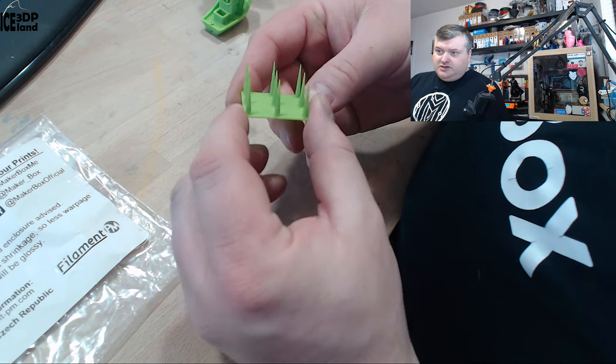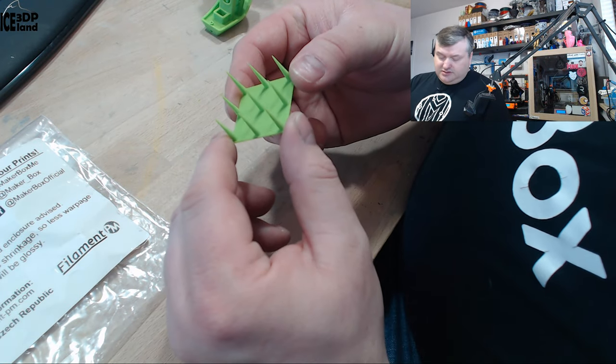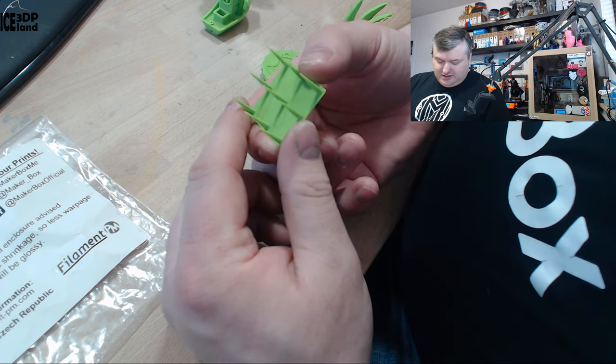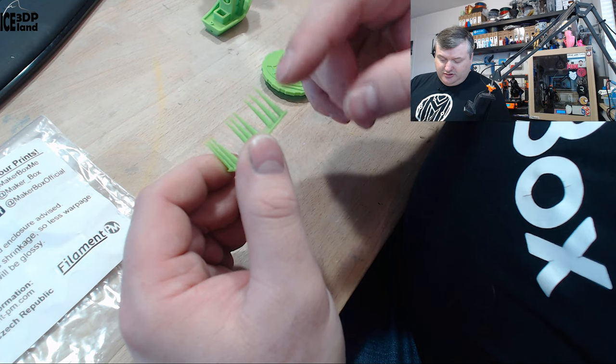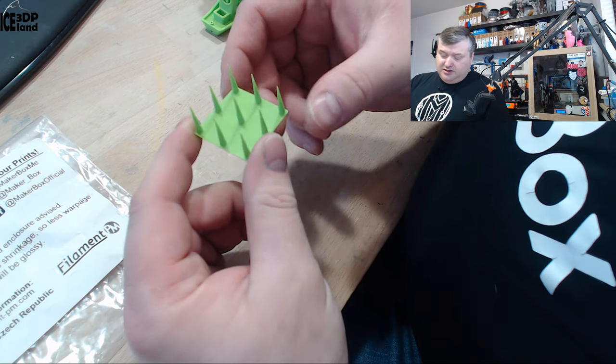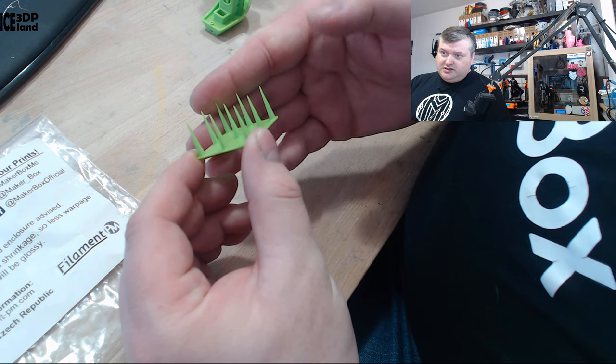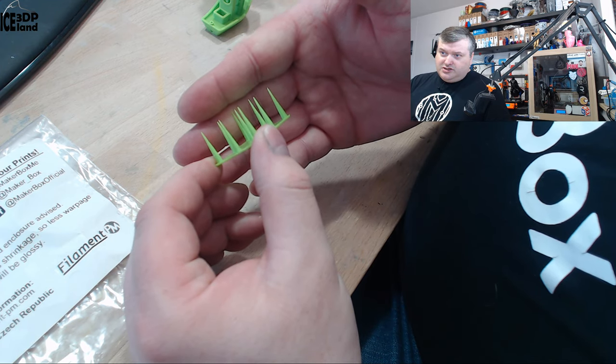The first print I did was this stringing test, and this is probably the most awesome stringing test I have ever done. There is absolutely no stringing and the points are so clean — absolutely no issues. It's a very, very clean print and as you can see the tips are like razor sharp.